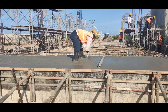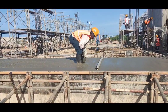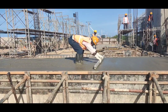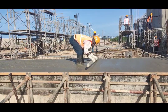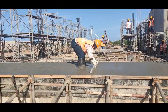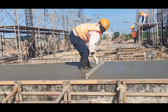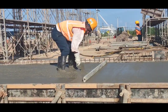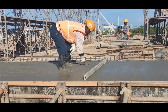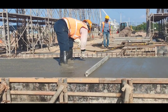As you can see, he is now removing the excess concrete and cutting the concrete to the required level using the level bar. This is the general method we use in this project to make level concrete.